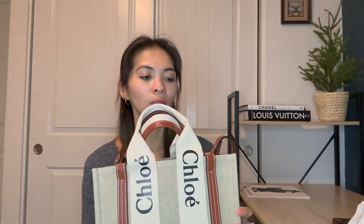Let's start with the cons. I think one of the cons, especially if you're buying it in the United States, is the price. $1,150 for something that is almost 90% canvas is a little too much. You are obviously paying for the brand as well, which is understandable, but I feel like it could be a little bit cheaper.